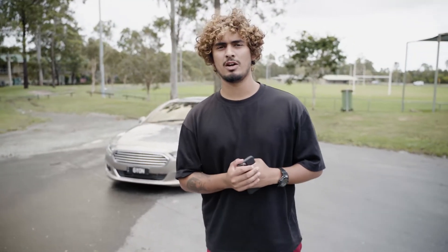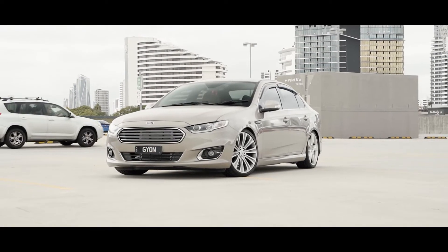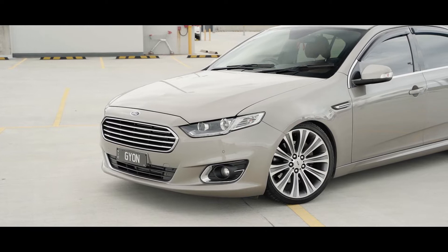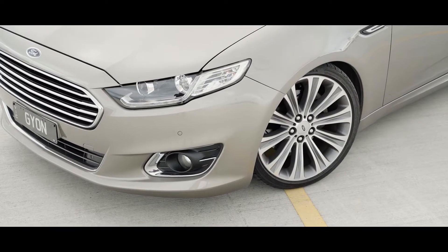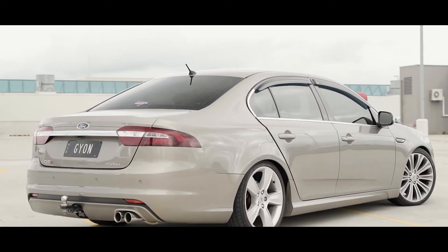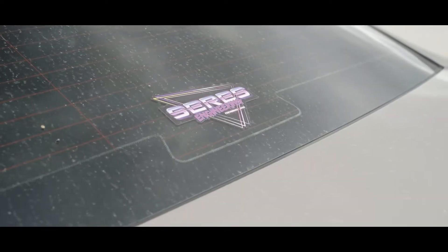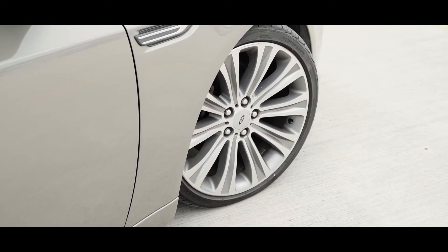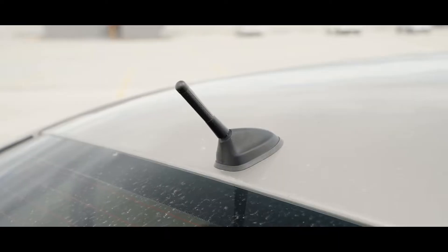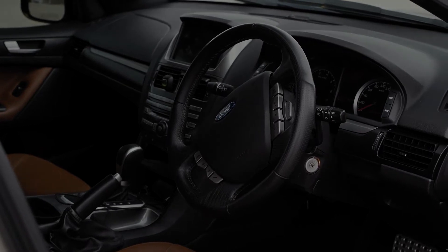Yo, what's good guys, welcome back to another video. Today I'm gonna teach you guys about car photography. If you guys are amateurs or even skilled, I'm gonna give you guys five tips that will get you started or improve your skills.